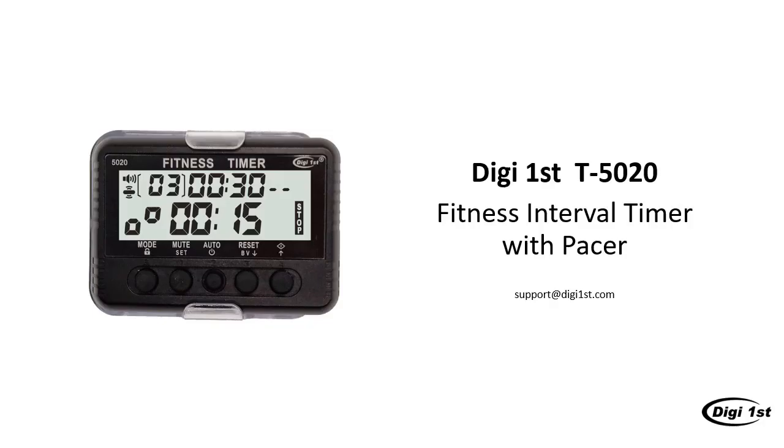Hi everyone, here's your tutorial on how to use your Digifirst fitness interval timer with Pacer. This video will focus on how to set up the device, what the device can do, and how to operate the device. If you have any questions regarding any features not covered in this video, please refer to the instruction manual or email us at support@digifirst.com. Now, let's get started.